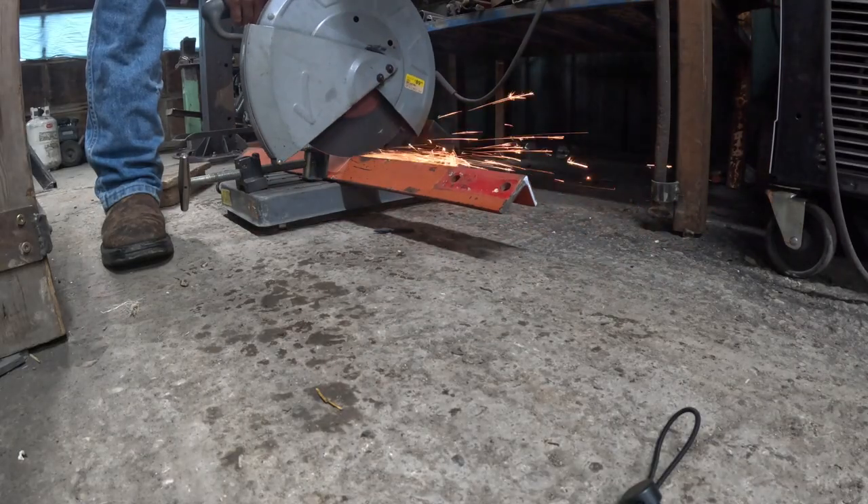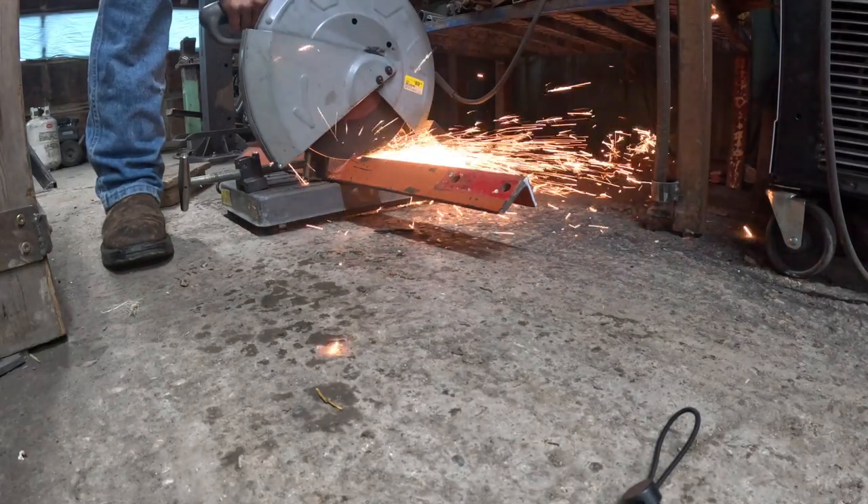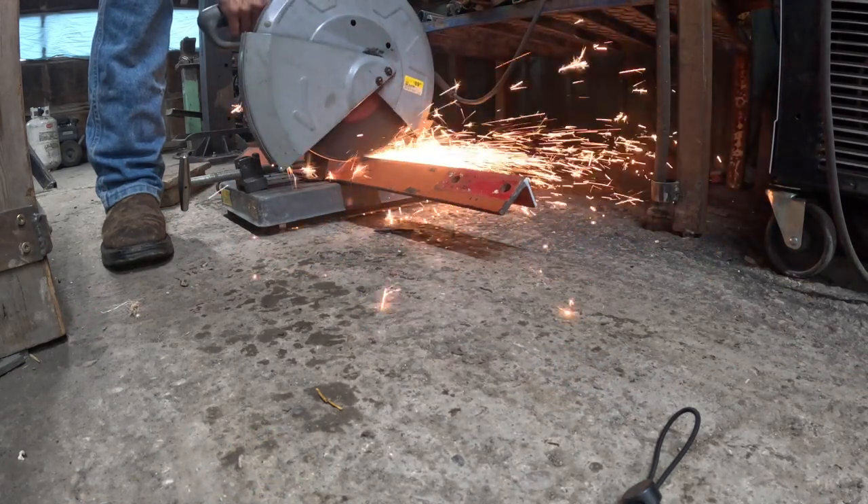Hey guys, I'm Jace. Welcome back to Farmstead Forge. Today we are building a stand for the swage block that I cleaned up in my last video.